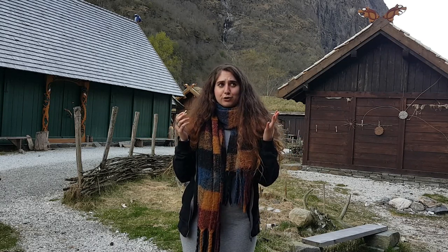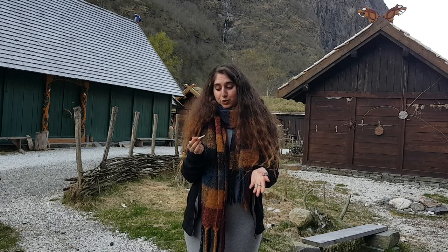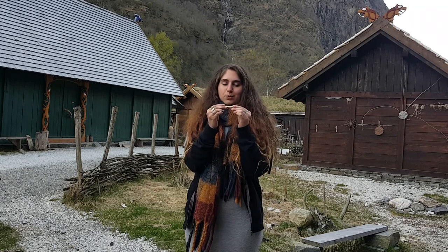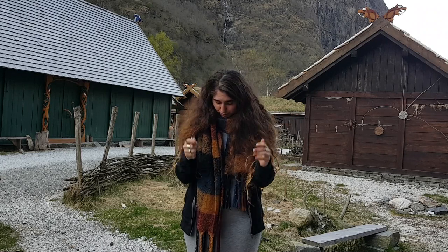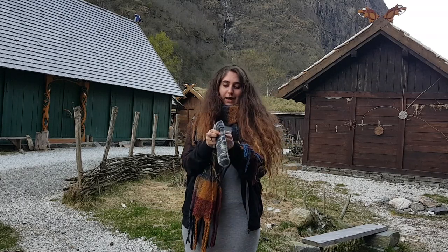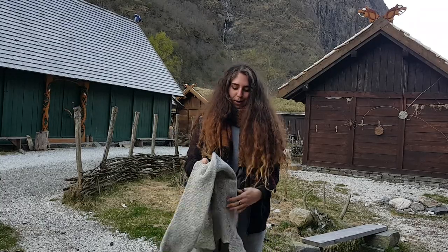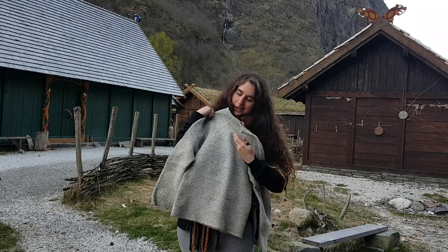If you don't know what nålbinding is, it's basically a technique in which you can make a fabric out of loops using one needle, like this one. And you can make loads of different things. You can make something very simple, like a hat, like this one that I made here. Or you can make something a little bit more complicated and more modern, like a sweater, like the one I did.